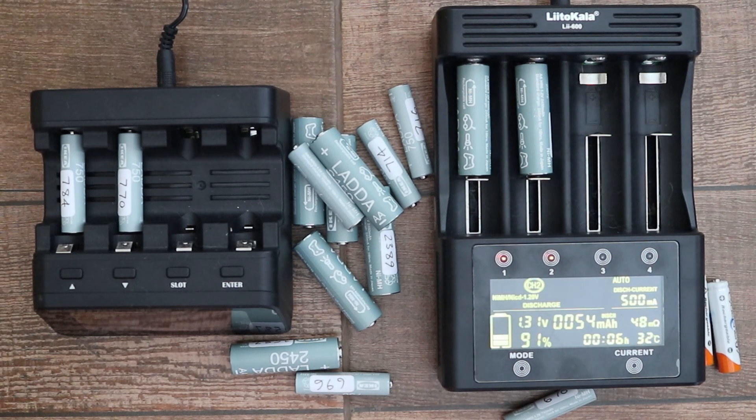After discharging and then charging, I found that about half of the AA batteries were slightly below the rated 2450 milliamp hour capacity, as were 9 out of 16 of the AAA batteries which are rated at 750 milliamp hours. In percentage terms the AAA batteries were lower on average. I'd hoped to buy some 900 milliamp hour AAA batteries but the only ones available online at IKEA were rated at 750 milliamp hours.